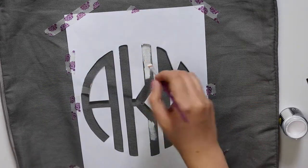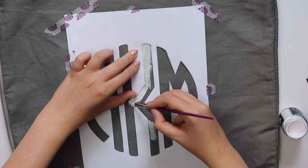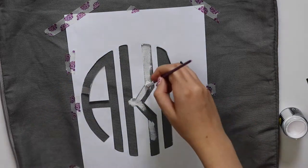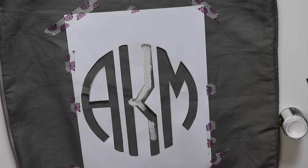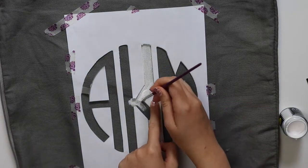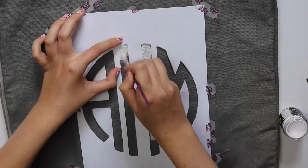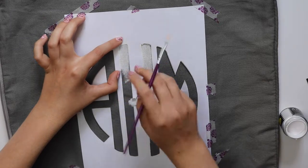The fabric absorbs a lot of paint so you do have to be careful about how you apply it so it doesn't get too messy. I just used a flat paintbrush — just a really cheap paintbrush. I filled in the letters and made sure to press down on the stencil when going near the edges so that it wouldn't leak as much.